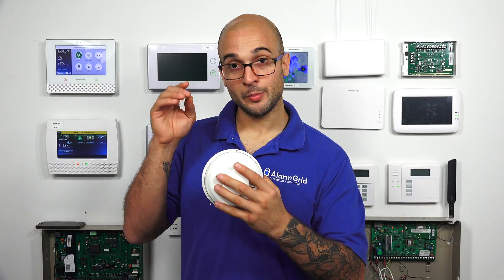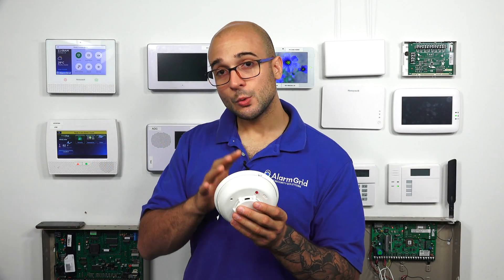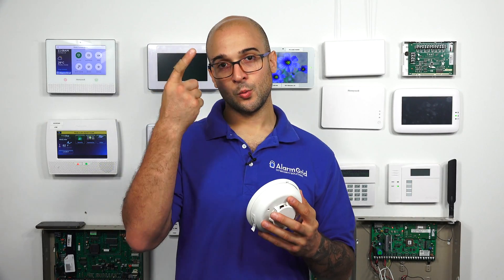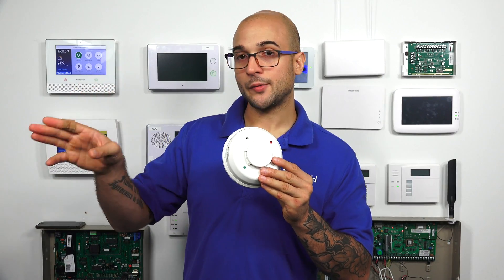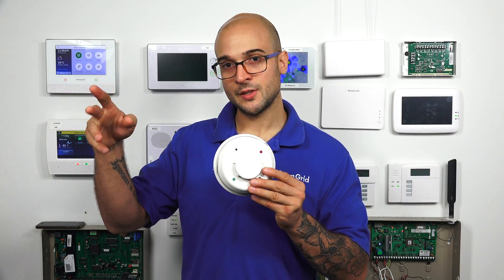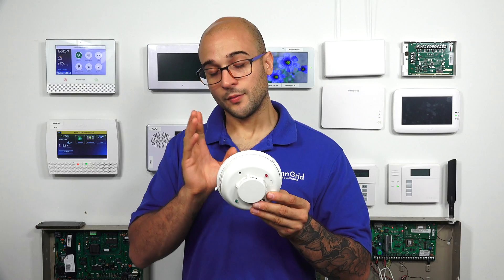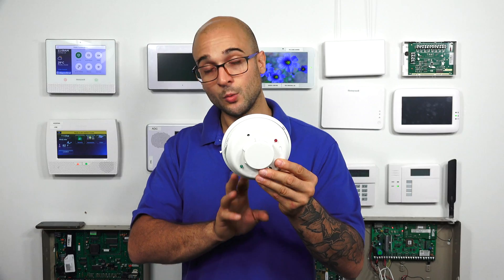Either of these smoke detectors needs its power cut when an alarm occurs so that it can reset. On a two-wire smoke detector connected to a Vista alarm system, zone one on that Vista has a power reset feature. When this two-wire smoke is connected to that system, after an alarm occurs and the user disarms, it temporarily cuts power to the smoke detector so it can reset. That's a really nice aspect of a two-wire smoke with a Vista system.